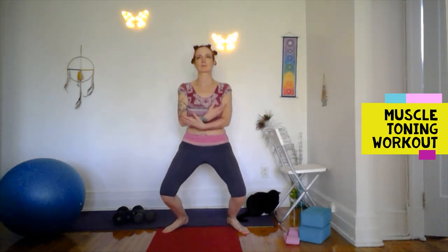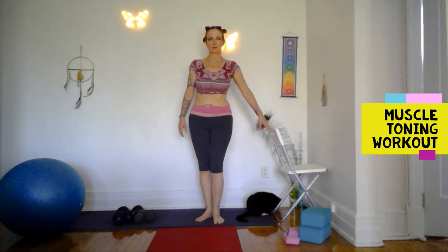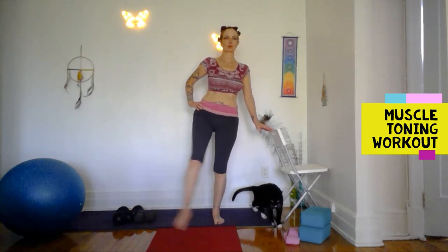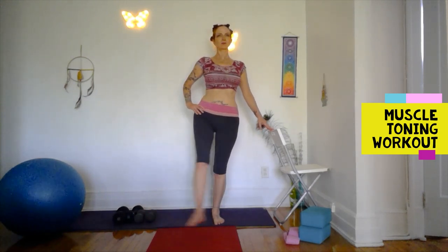We're doing eight per side here. Pendulum swing — swaying side to side, one leg is in front, one's behind, one's in front, one's behind. Great for hip mobility.